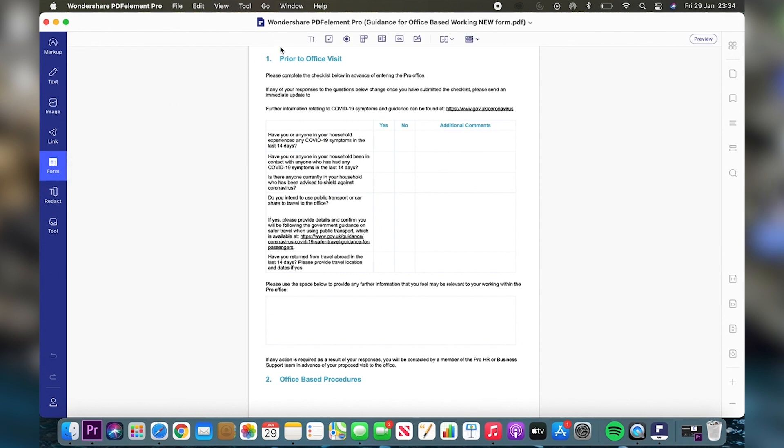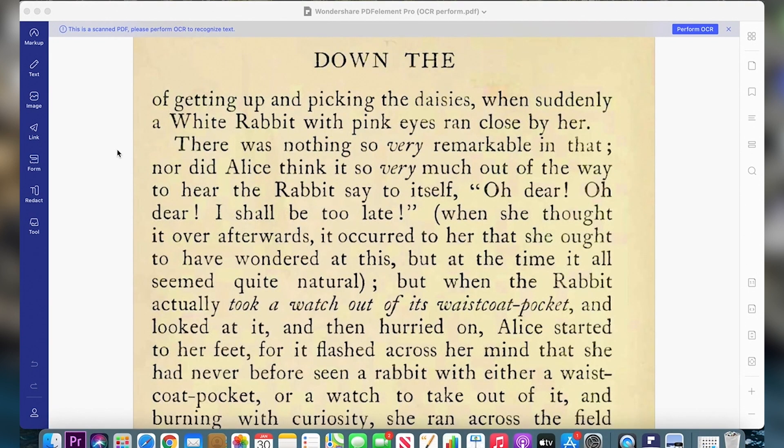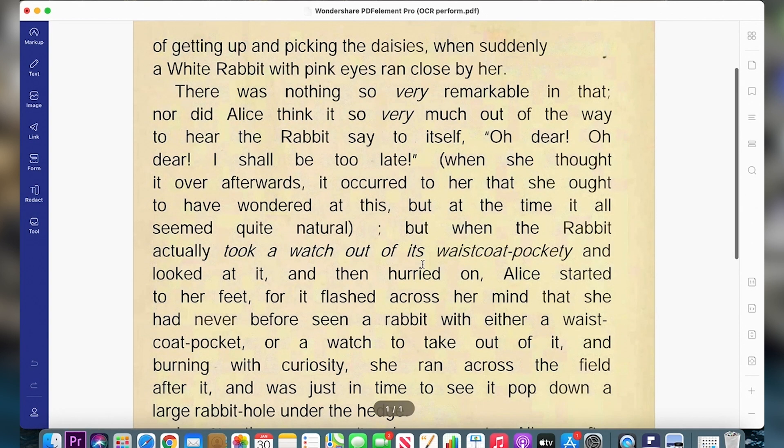At work I have a lot of COVID-related forms — you can create a tick box. You can also add your own signature with just one click, so it's very efficient. There is also an OCR feature, so if you have a scanned material, it can actually turn it into text which you can edit.